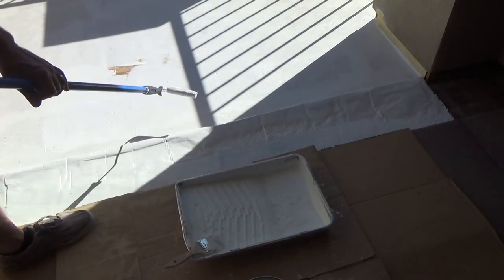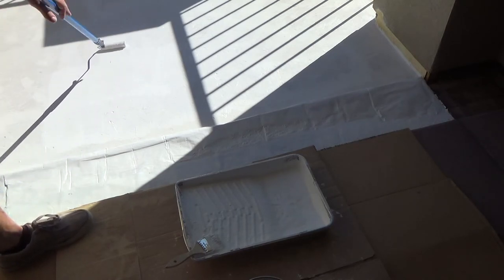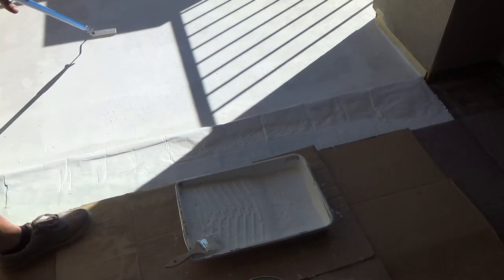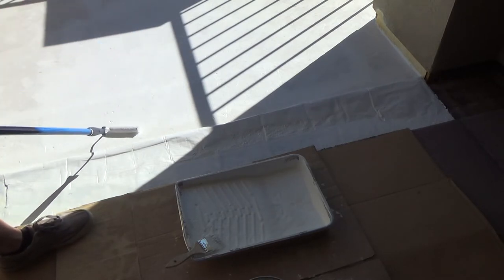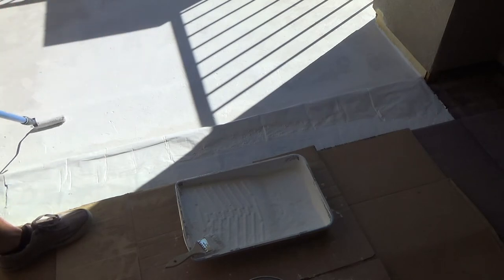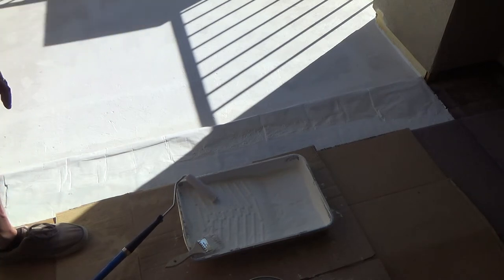This is starting to look like a floor, man. It's a shame that I've got to work over the top of this. Okay, that's all I'm going to do for now.